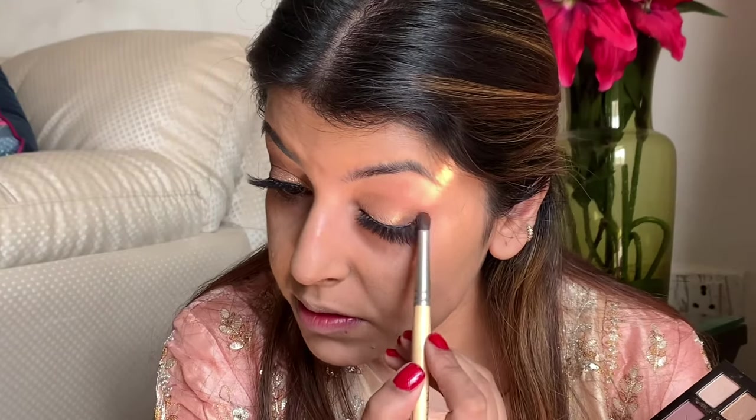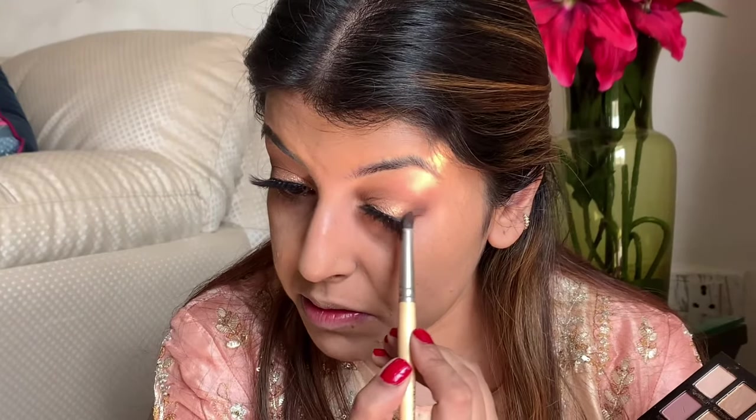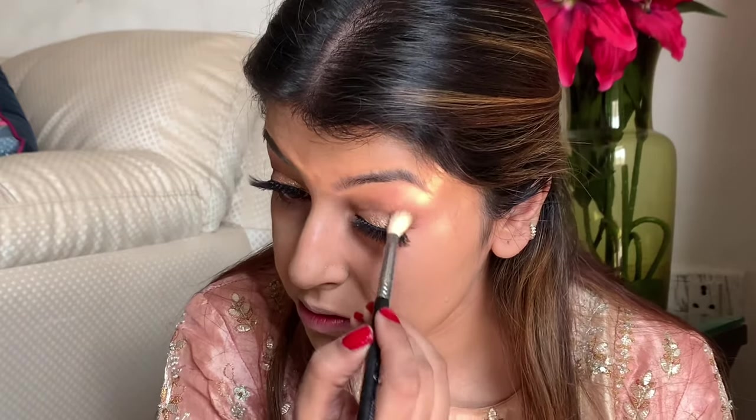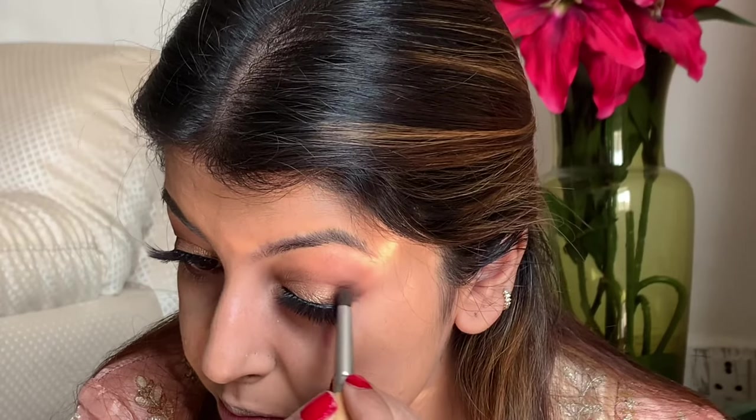You don't have to use the same palette — any neutral palette that has browns and golds is good enough for this look. I'm just making sure I'm packing the product really well, and then I take time to blend it. With a clean brush I'm blending all the brown to the edges so there are no harsh lines.